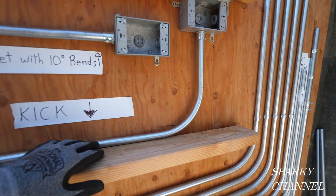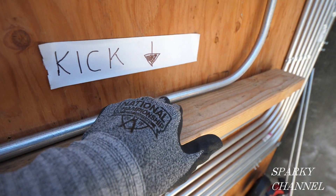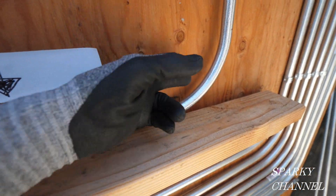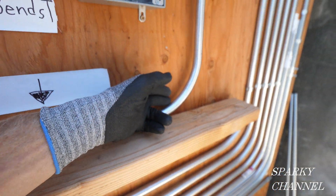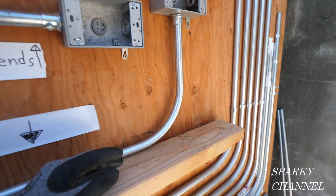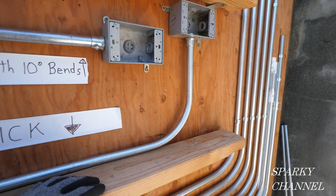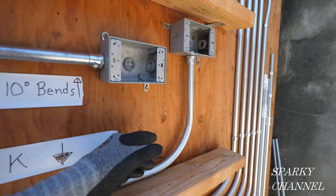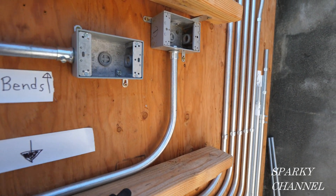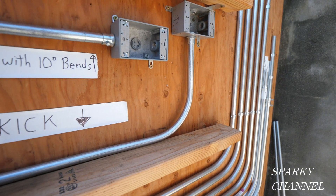That's kind of out of the question. So what we do is we just put a little kick in this area right here, and that offsets the conduit the right amount — about three-eighths of an inch. I really didn't measure when I made this kick; it's something from experience you just know. But I'm going to show you how to do this with measuring and also how to do it just by eye.